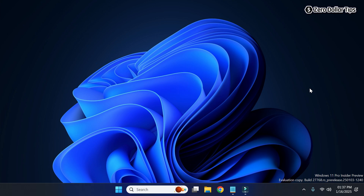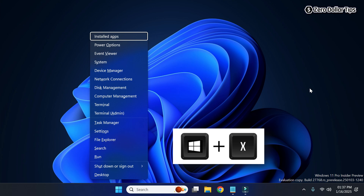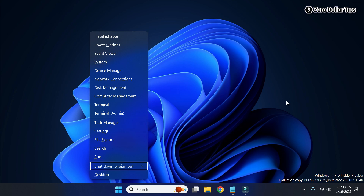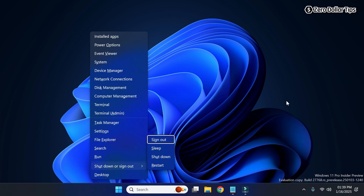If you want to only use your keyboard to shut down your Windows 11 computer, simply press the Windows key plus X key together. Then on your keyboard press the down arrow key, and once you are on the 'Shutdown and Sign Out' option simply press the Enter key.